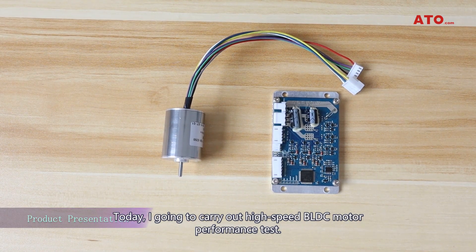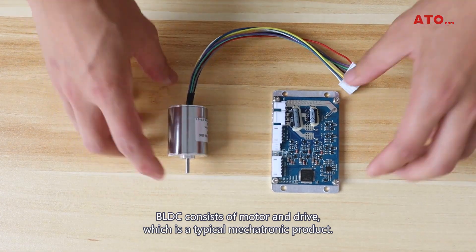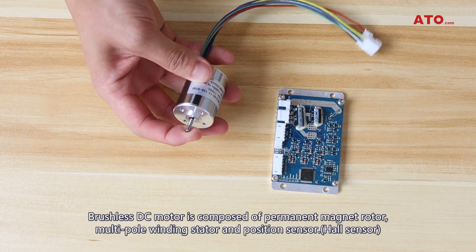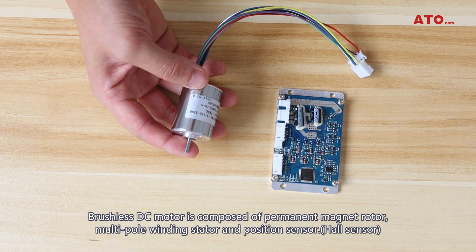Today, I'm going to carry out a high-speed brushless DC motor performance test. Brushless DC motor consists of a motor and drive, which is a typical electronic product. It is composed of a permanent magnetic rotor, multiple pole winding stator, and a positional sensor.